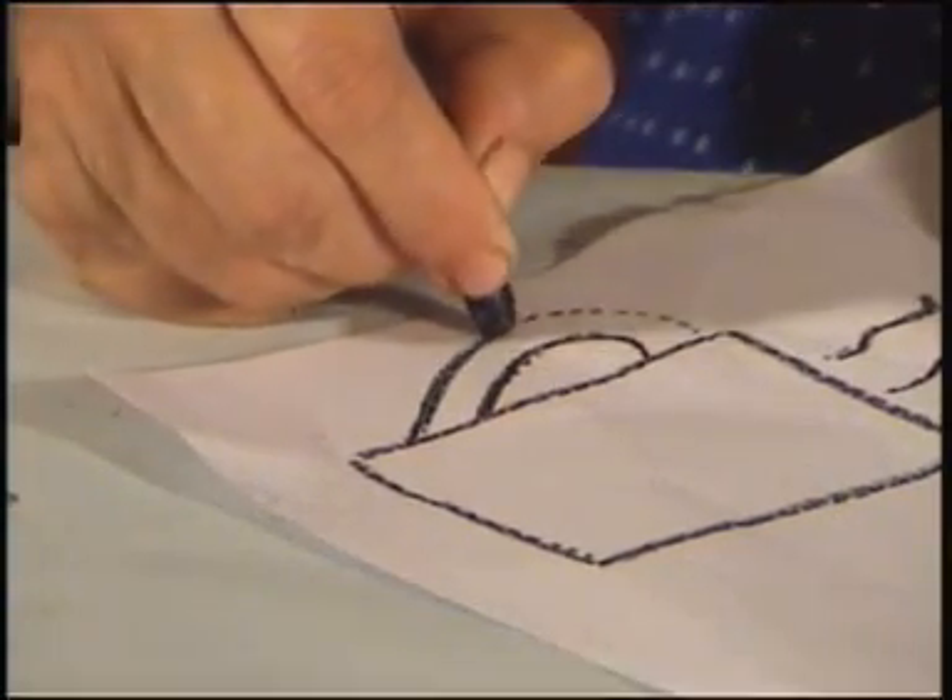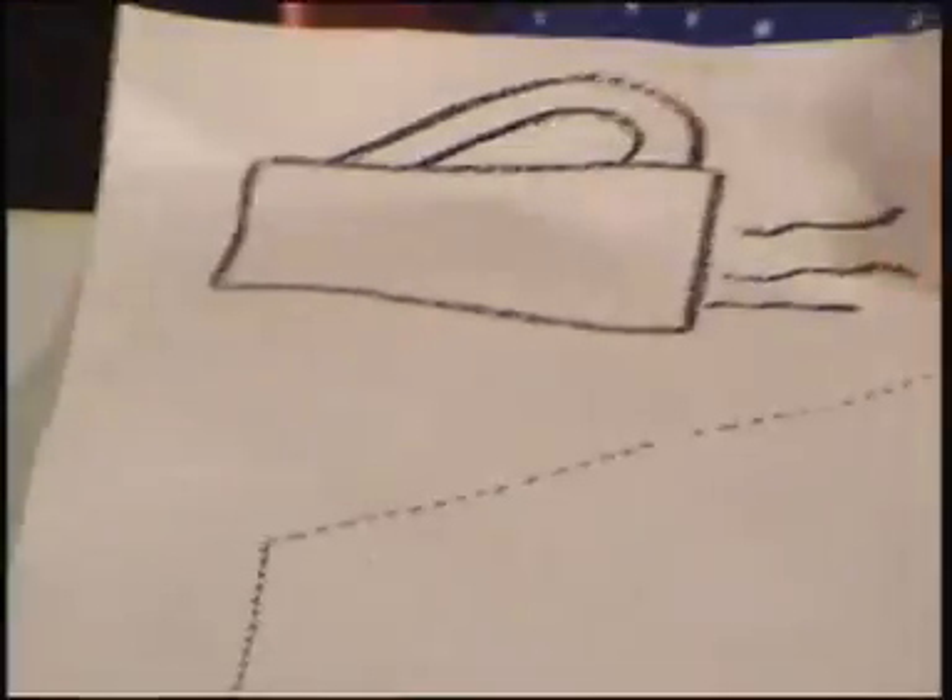Now I am colouring — I am going to colour the handle in whatever colour I like. I like blue, so I am colouring it blue.